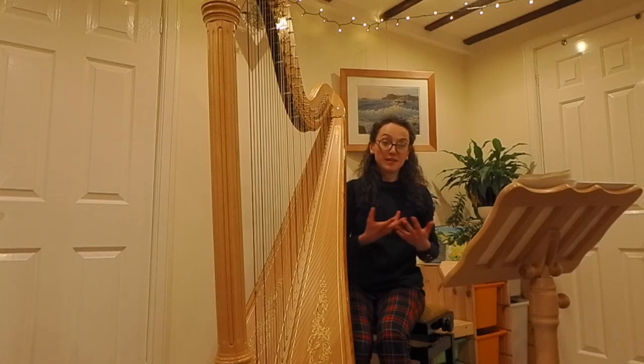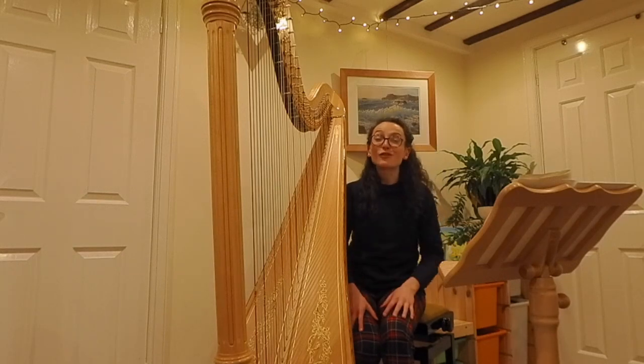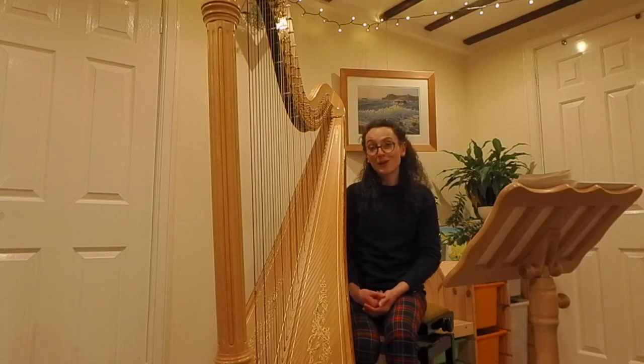I hope this video has given you an insight into what's possible on the harp and also some inspiration for the sounds and music you might like to write for this instrument. Good luck with writing your pieces — we really can't wait to play them.